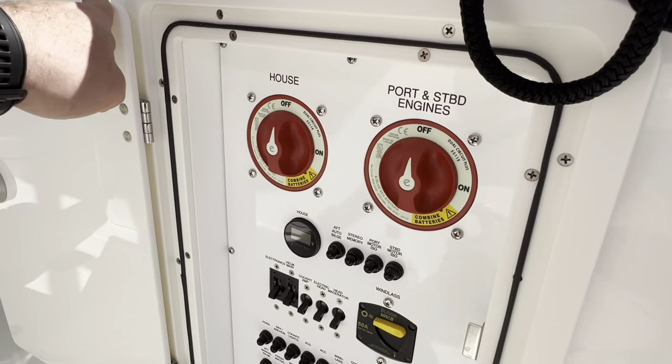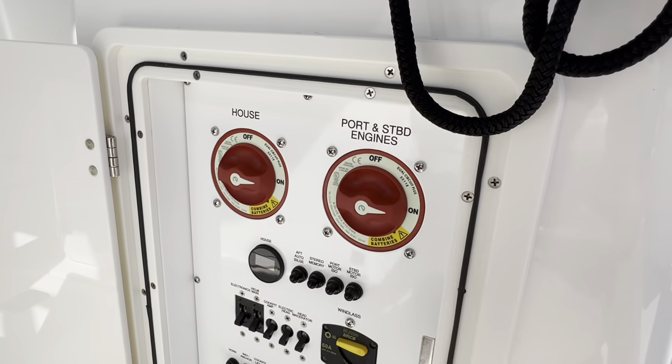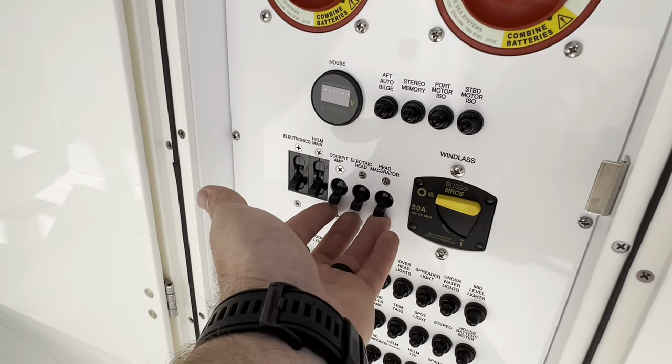This is the heart of the boat. Whenever you get on the boat you want to turn both your batteries on — that should start everything. We also need to turn these breakers on down here.